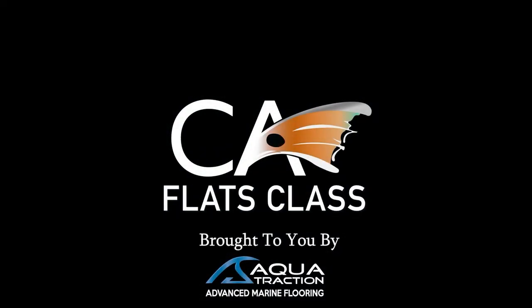This episode of Flats Pass YouTube is brought to you by Aquatraction, your go-to solution for advanced marine flooring.